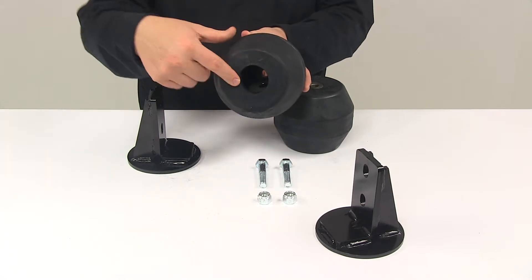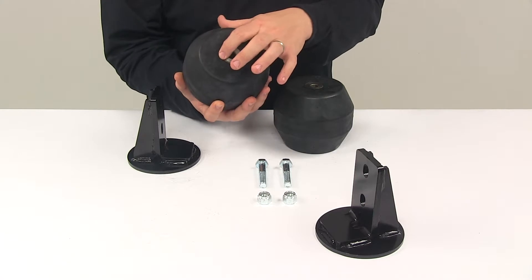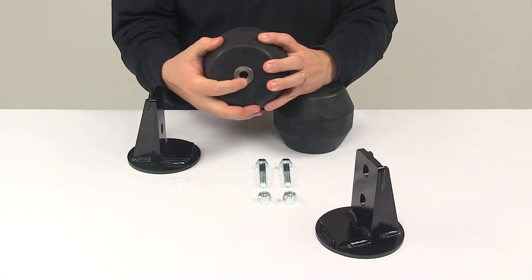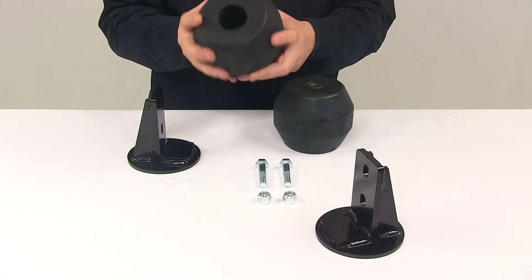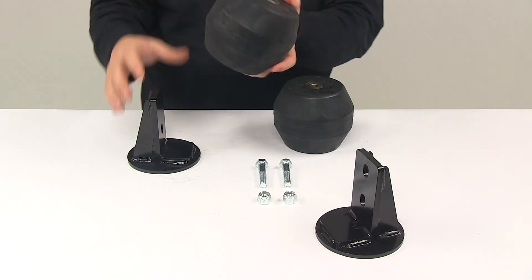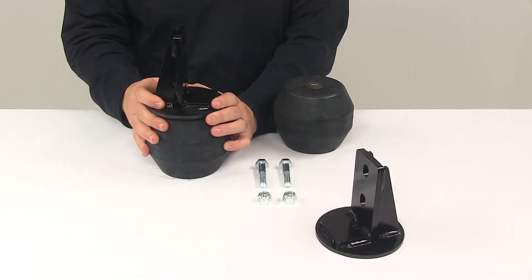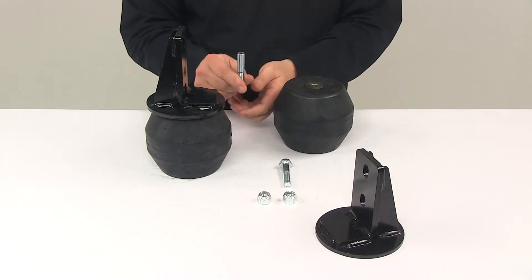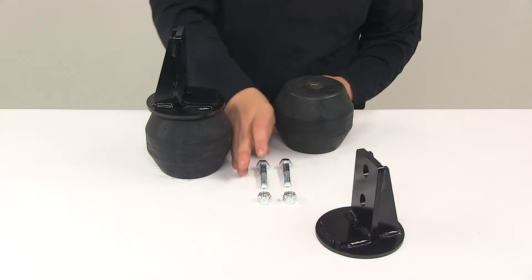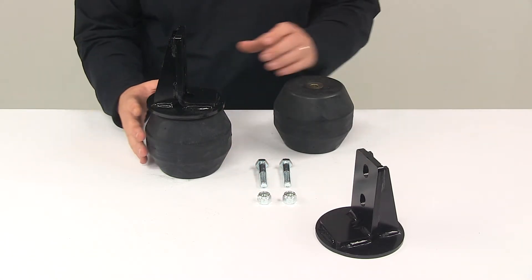Inside each spring is going to be this area right here, which is reinforced for durability. That's going to have that steel plate on each side. Then inside, there's going to be a flat washer. This installs on top of here — hardware goes up through the spring, through the washer, out this end, and then gets the lock nut applied to it, and then you get that tightened down all the way to secure it.